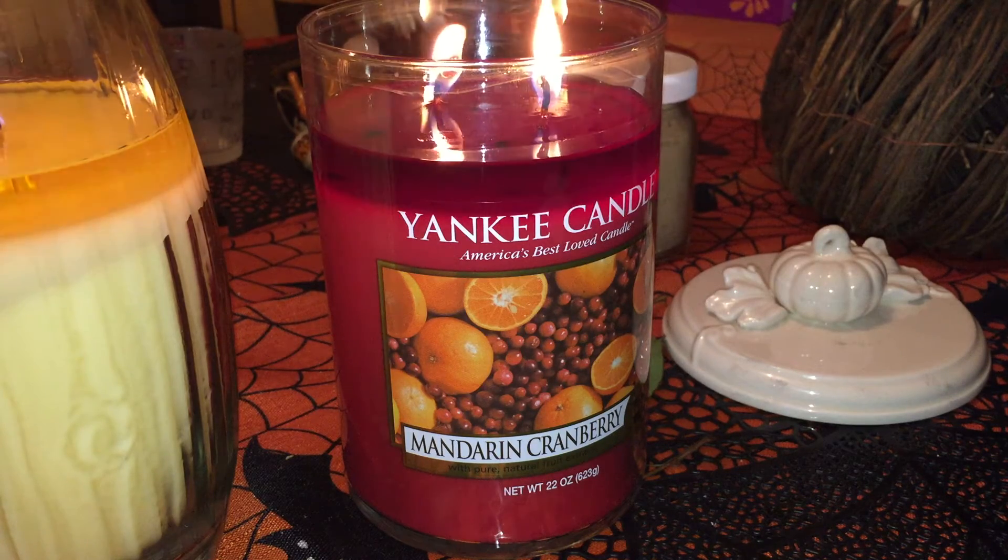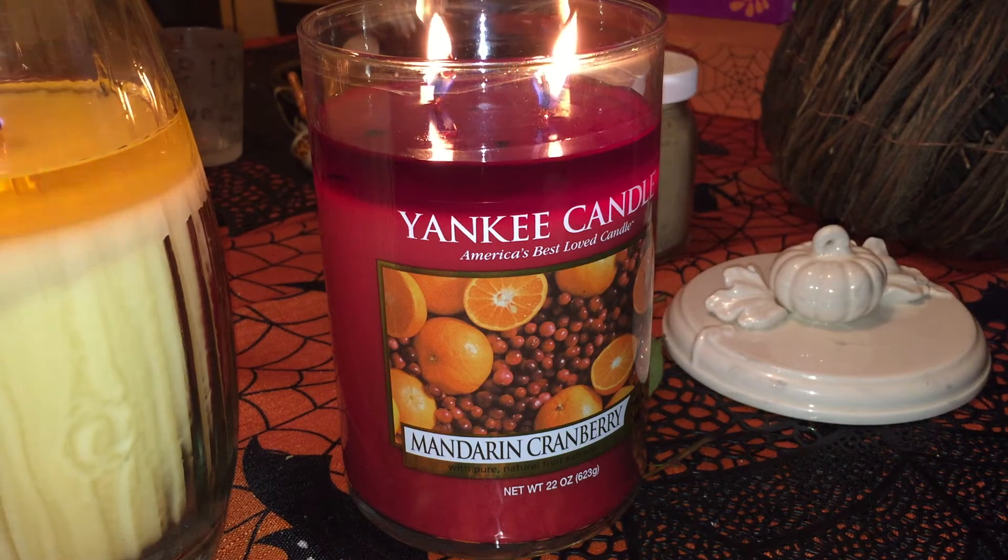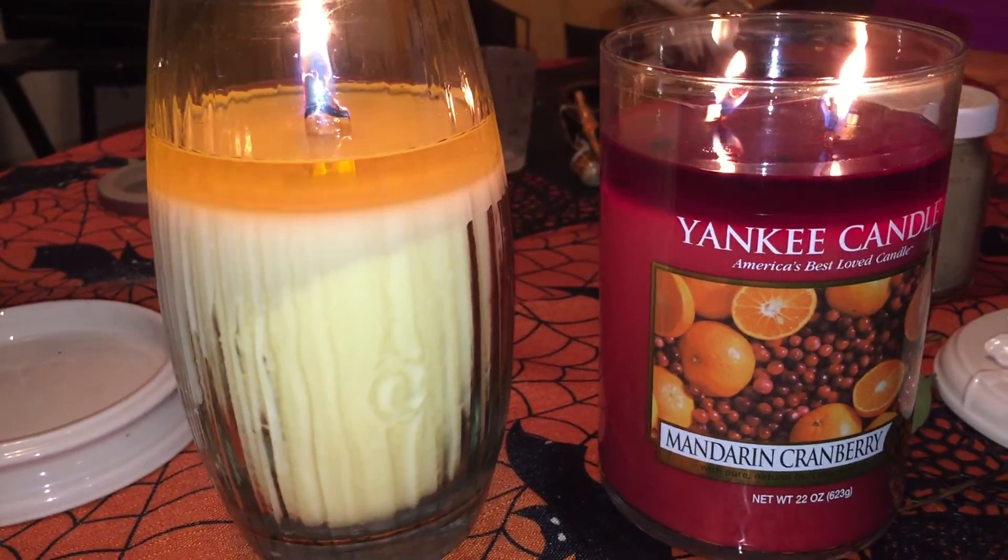As you can see, the wax pool has a nice even deep pull — it's performing beautifully. Scent throw is great, I love it, I'm enjoying it, and I would recommend it to you guys in the two-wick tumbler. I am NOT recommending anyone buy a large jar — that's just my opinion.